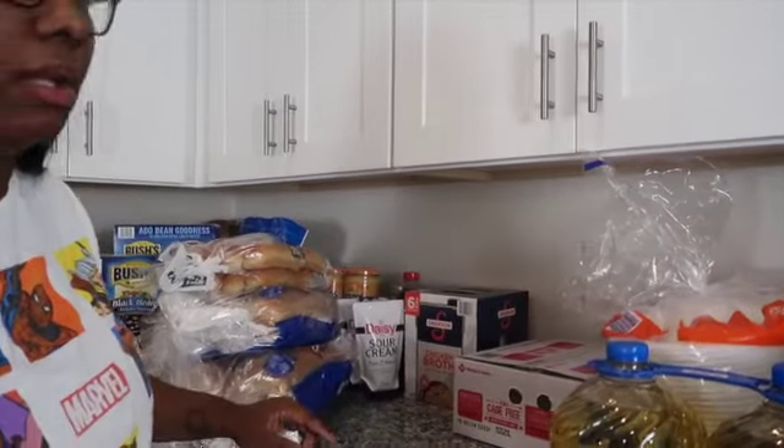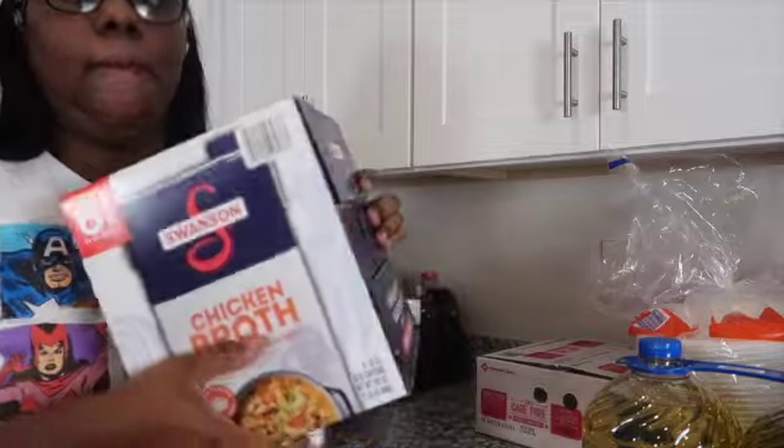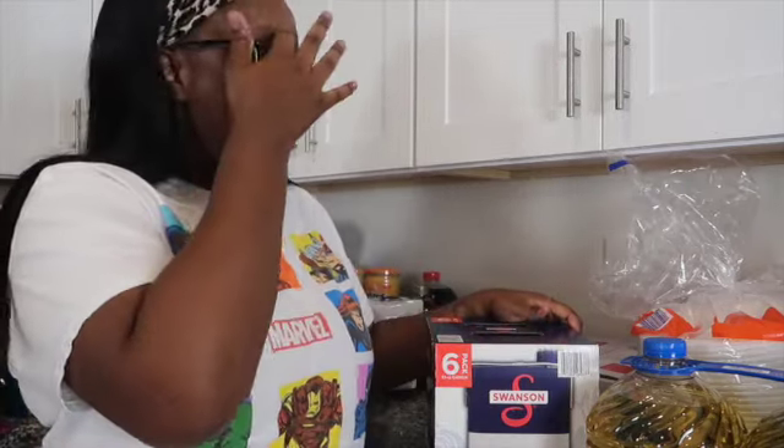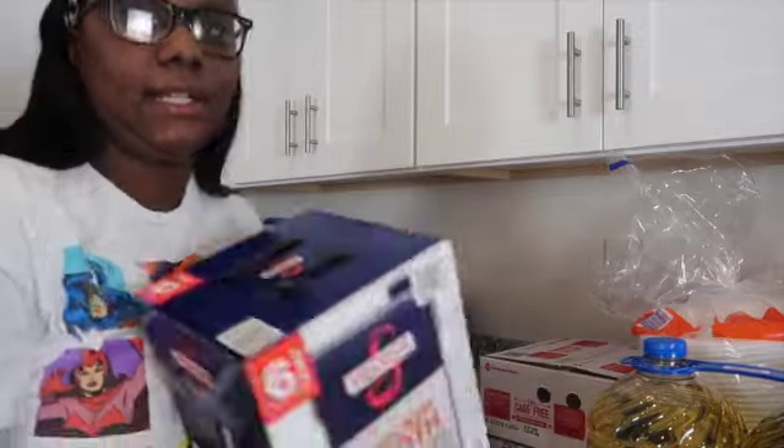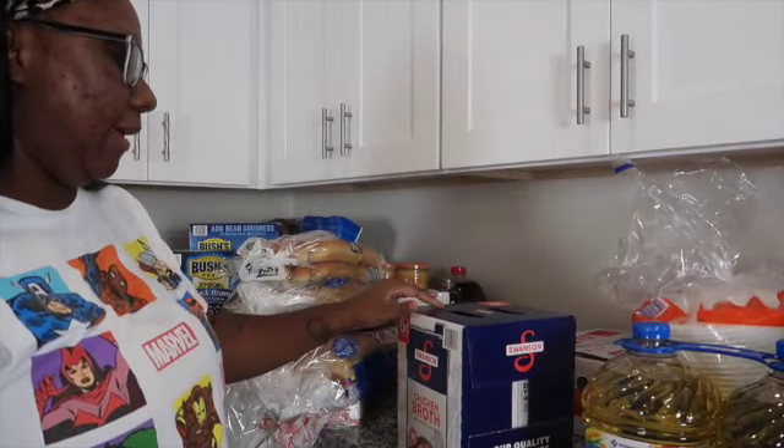Next, moving right along, we have some Swanson chicken broth. Since it's crock pot season, I really love marinating my chicken with chicken broth for seasoning and things like that. It comes in a pack of six — we probably won't use all of them but I was already there so I grabbed it.